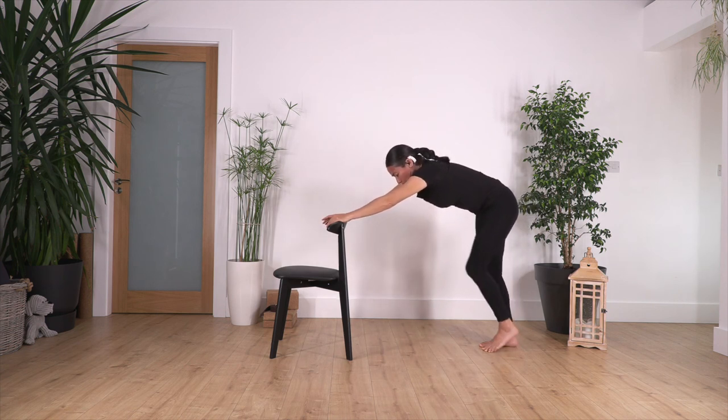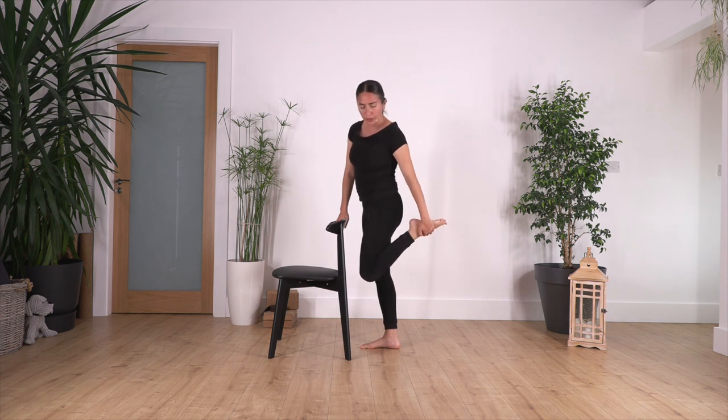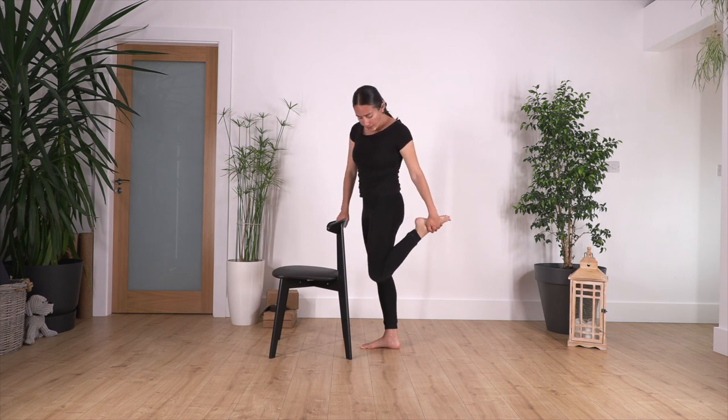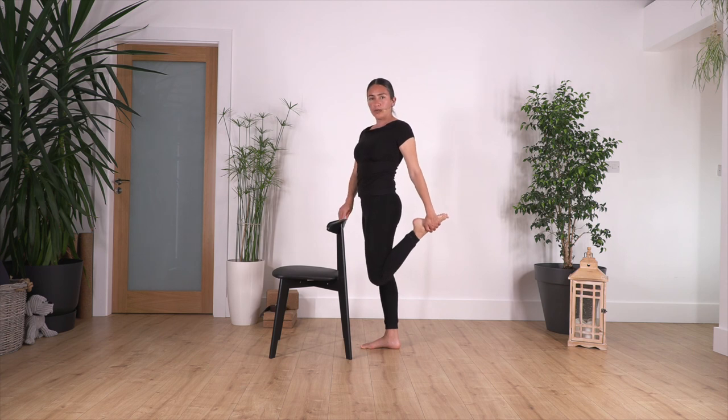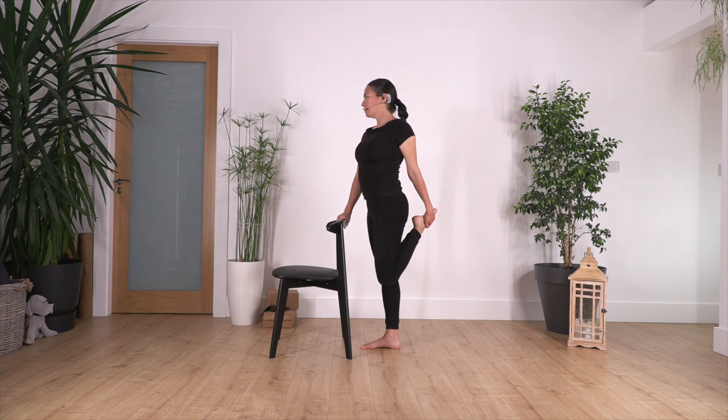Raise your torso, step forward. Bend the right leg, and if possible catch your foot — you can catch your clothes to pull the foot. Bring the knees together and push your hips forward to feel a nice stretch in your thigh. Hold the chair so you don't lose your balance. Hold here for four — engage your tummy — three, two, and just one more.